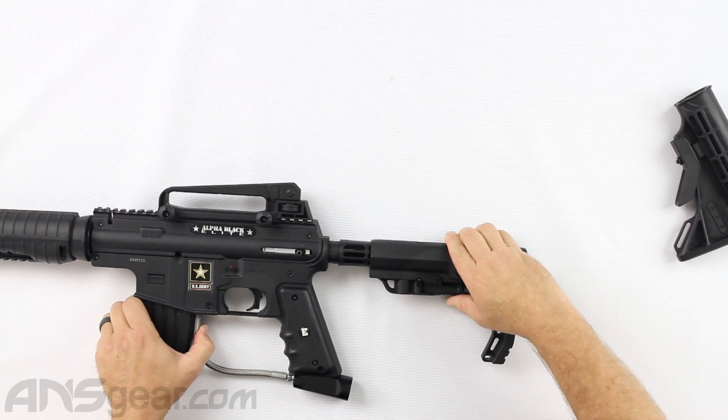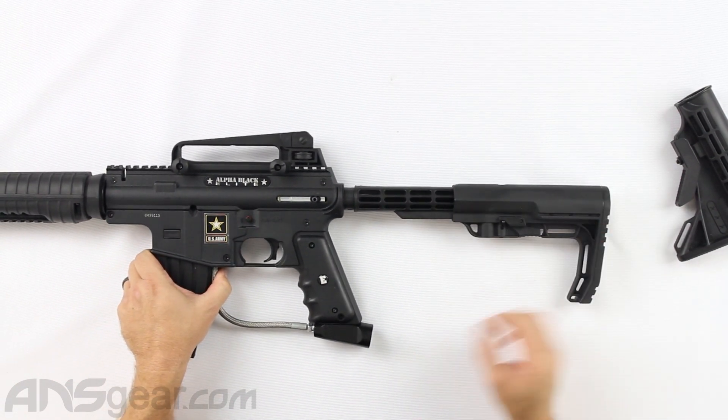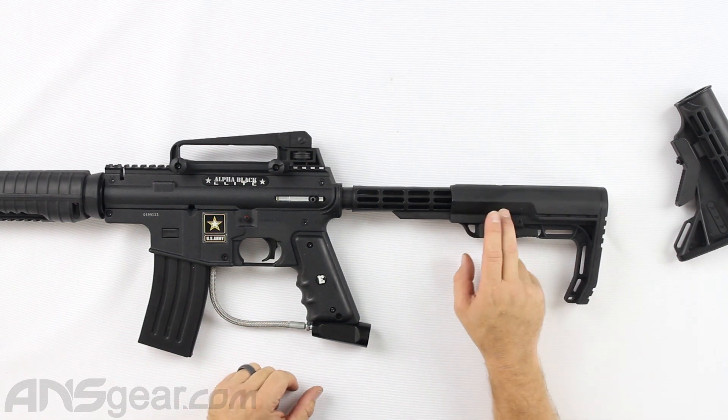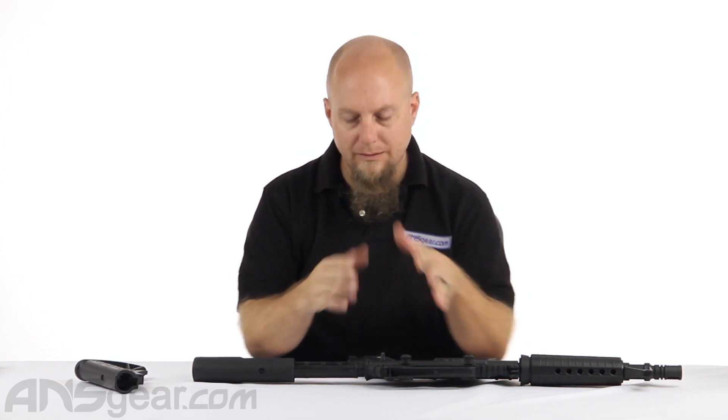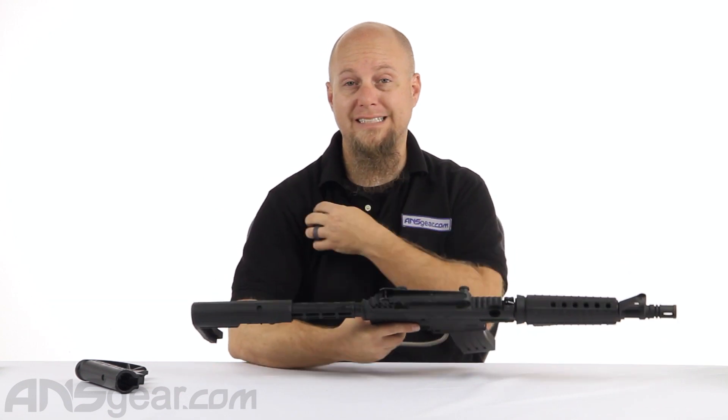It still uses all the same locking positions that the original one used, so you still have plenty of choices for length or shortness, however you want to do it. I like this because I don't like a stock that's big and obtrusive — I like something that's small, lightweight, narrow, and just easily usable and fits nicely in your shoulder.